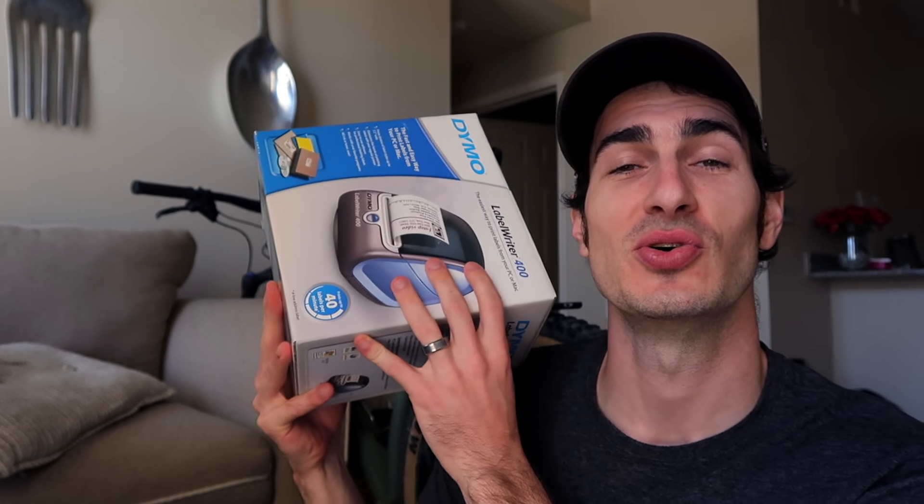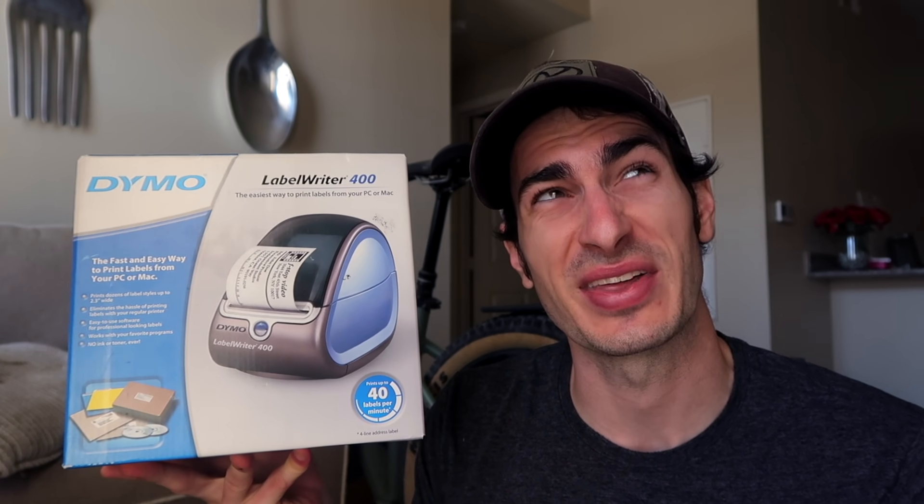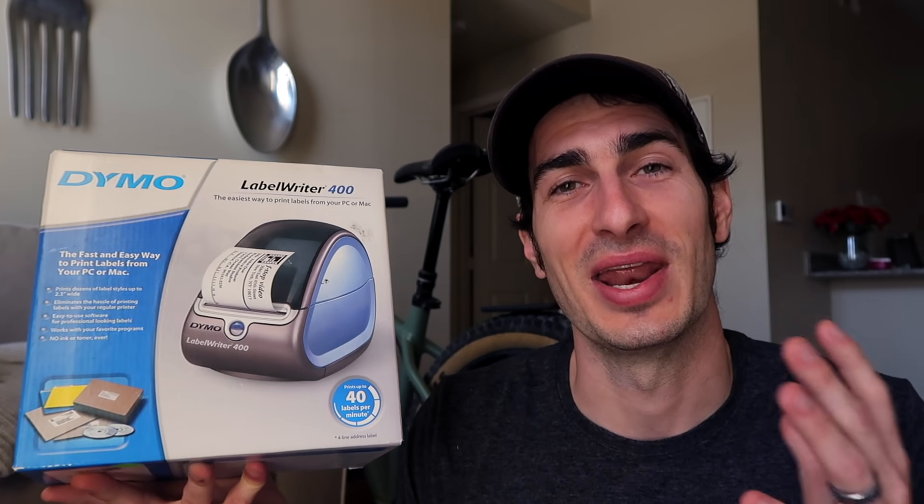How's it going everybody? My name is Eric and in this video we are going to do an unboxing for an old Dymo printer that I bought from a thrift store years ago. I think I've had it on the shelf for maybe two years. It's not that valuable on eBay. I knew I was getting into more of the printer content stuff so I just kept it for compatibility tests but I actually kind of forgot about it. But now is the time to unbox it.